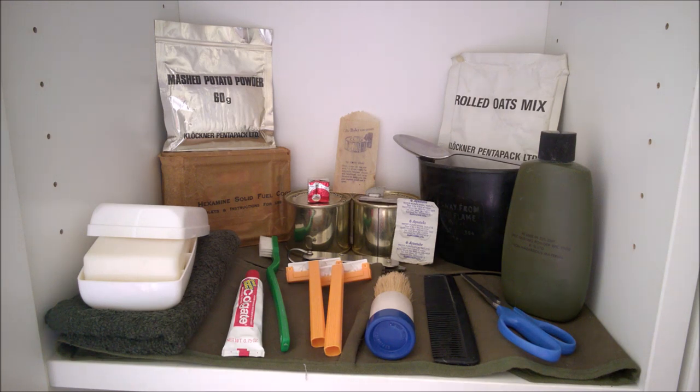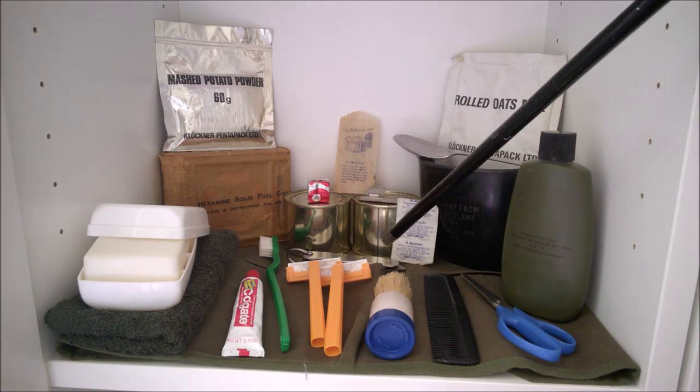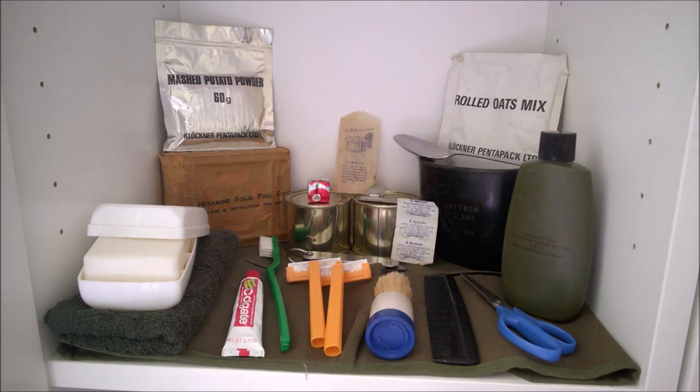In the centre here, not really fitting in with the other two groups but nice to have on display nonetheless, is a clasp knife. This is a 1950s dated example but it is of the pattern which was issued at the time.